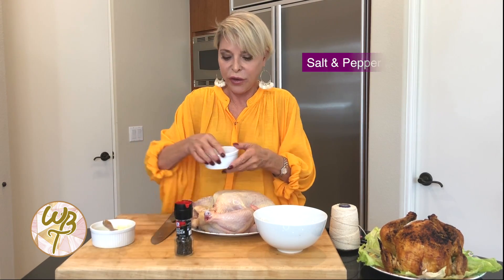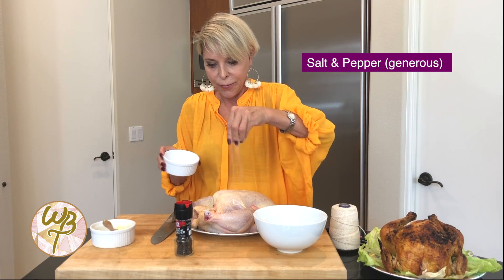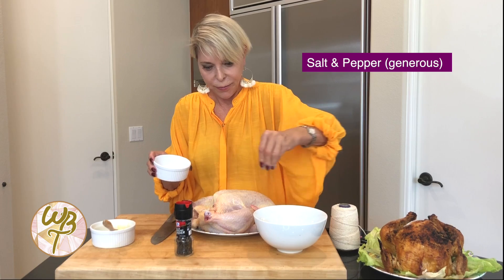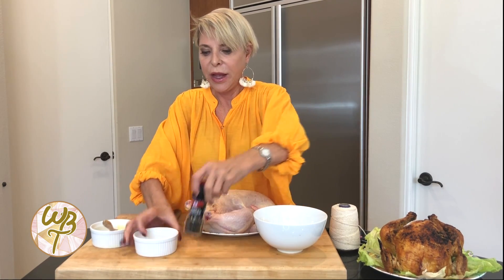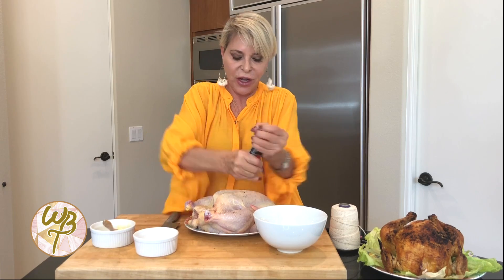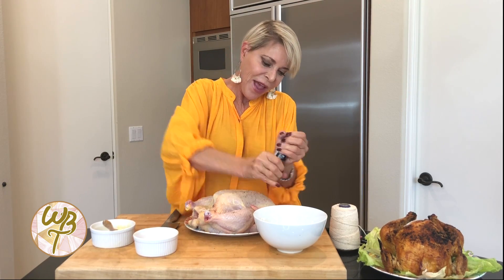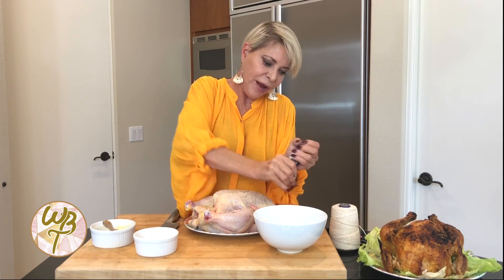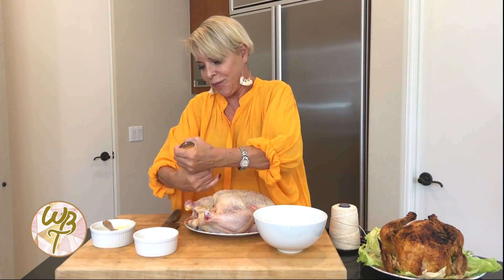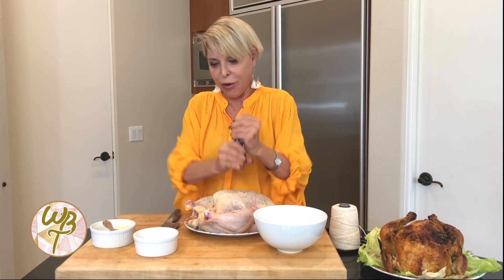And then I'm going to season it generously with just salt and pepper. I like the grinder pepper kind because you can change the different kinds of grinds you have. Sometimes I want it real fine, but like for salads I like to have it coarser because I like to taste my pepper in my salads.